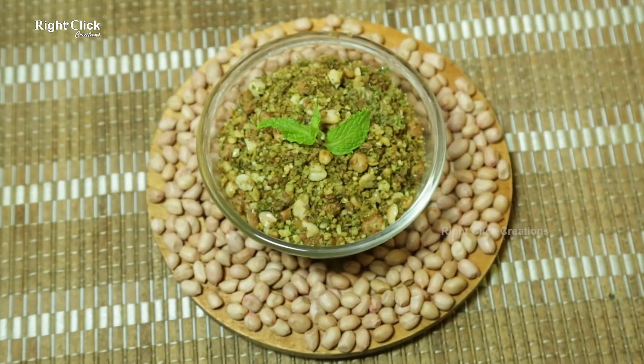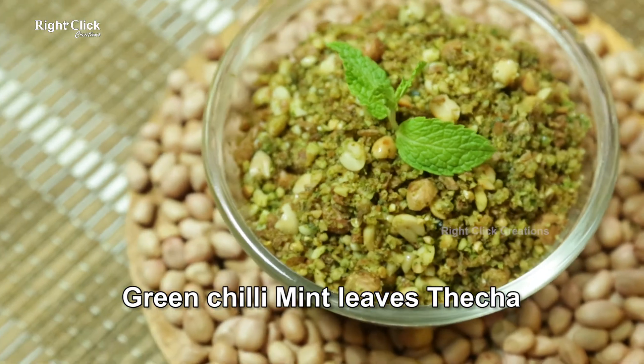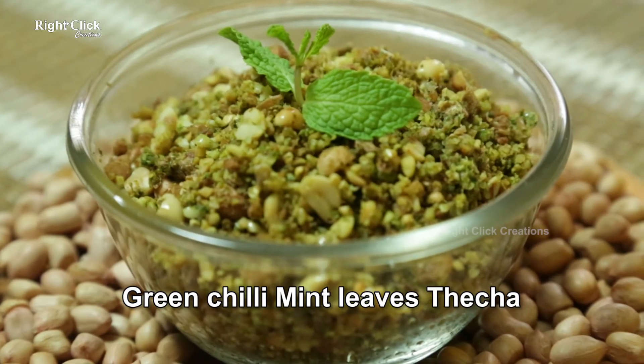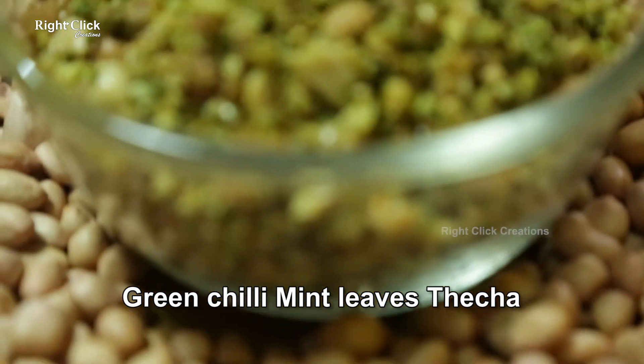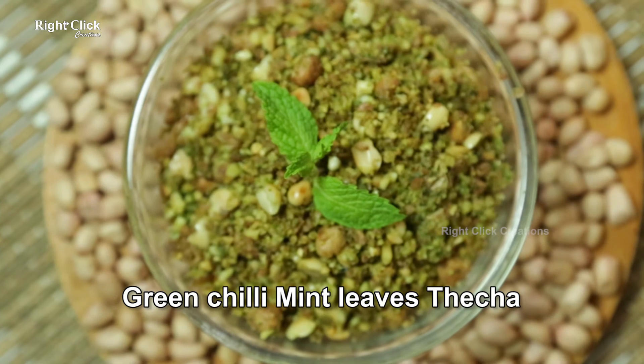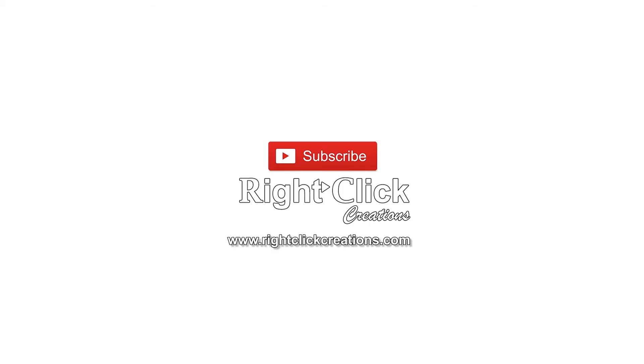A healthy and tasty green chili mint leaves thecha is ready to taste as an evening snack. For more variety videos, subscribe to our channel. You can also visit our website at www.rightclickcreations.com. Thank you.